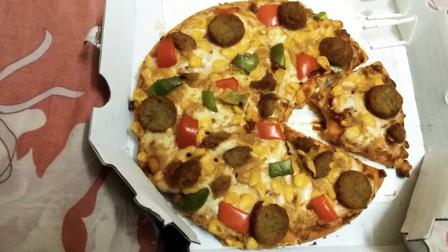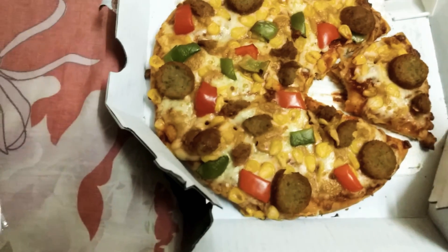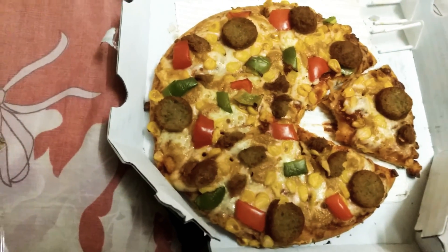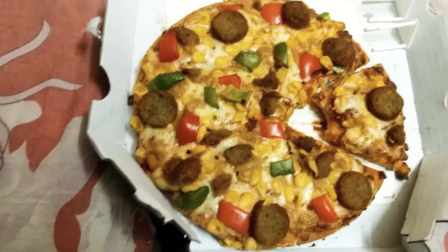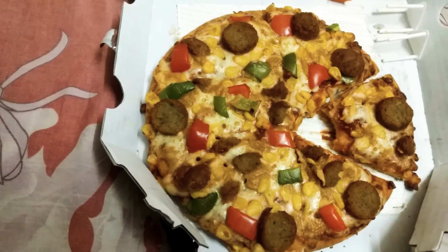I would rate this around 8 out of 10. I would have given it a 9 if the amount of cheese had been a bit more, compared to what I have on my box here.